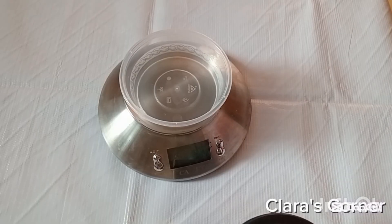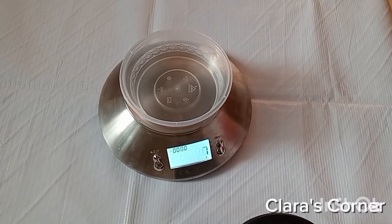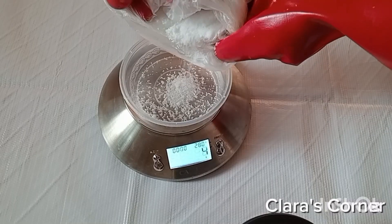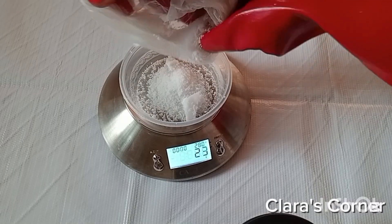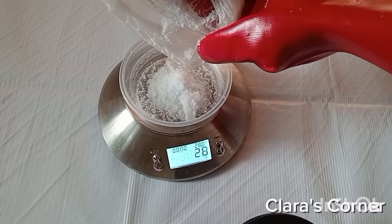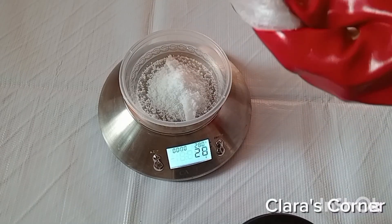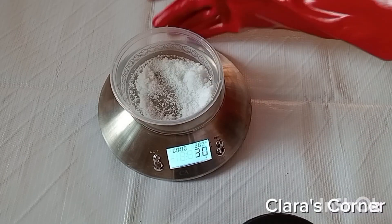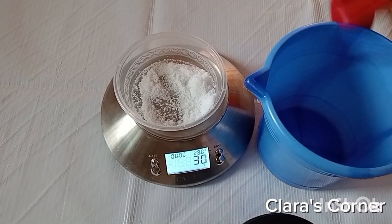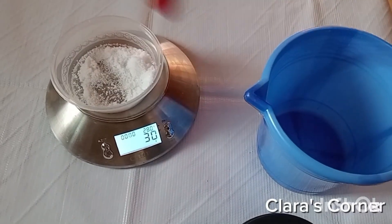Welcome back guys. So the first thing you need to do when you are making your soap is to do your measurements — get the measurement of all the ingredients you are going to be using. So the first thing I am doing here is to measure out the first ingredient which is caustic soda. I am going to be measuring out 30 grams of caustic soda right here, and put it aside.